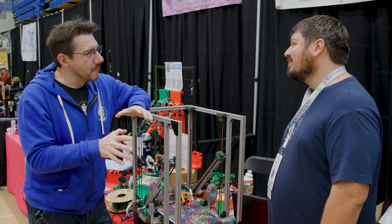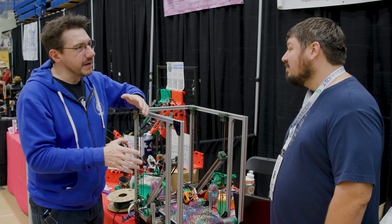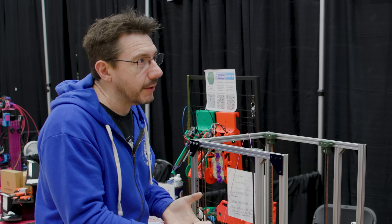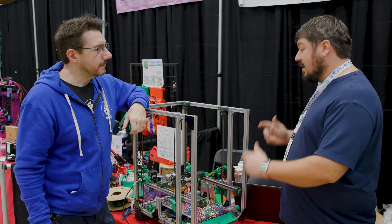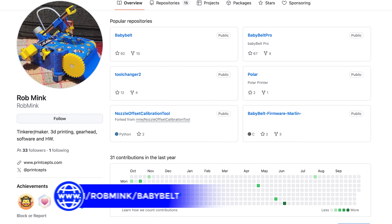But here's what kind of boggles my mind, Rob — the Crooked Crow is printing both at the same time. Yes, at the same time. This is a project I would imagine. It is, yes. I'm planning on releasing the custom Klipper plugin that lets it do the translation movements, and the files in about a week.